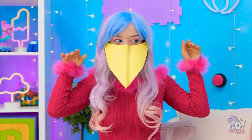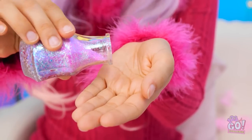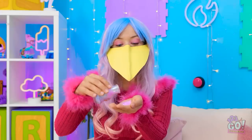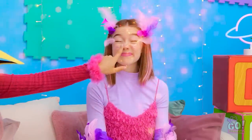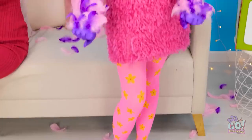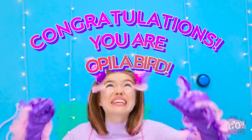Now, close your eyes! We're not done with them yet — some sparkles will take them to the next level! Here they come! So precious! Wow, incredible! I feel like a whole new person! I'm not Tina — I'm officially Opila bird!